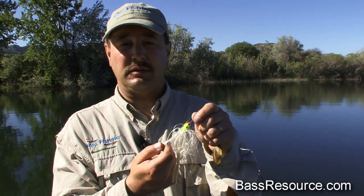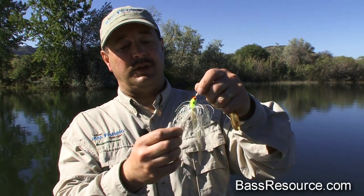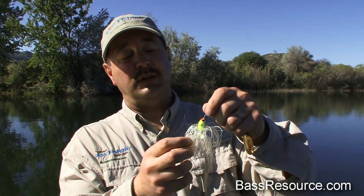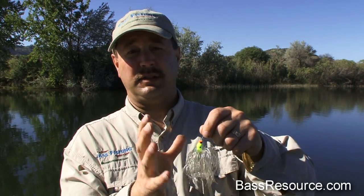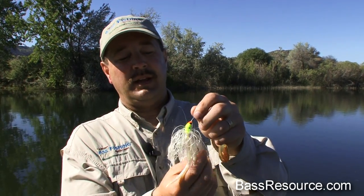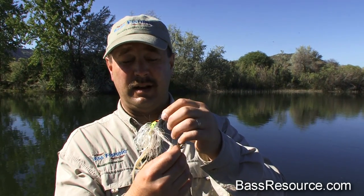You're going to go through several of these before the spinner bait breaks. As you use them, the skirt gets real poofy — this one has been used a few times. As you use it more and more it begins to look like Tina Turner with a bad hair day; the skirts will eventually wrap up around the blade and get hung up on it. At that point, just rip it off and put a new one on.